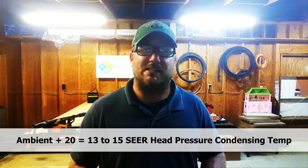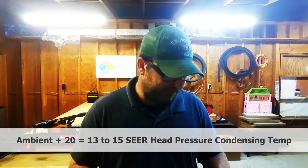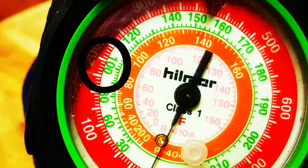For more modern 13, 14, and 15 SEER machines, they run about 20 degrees above ambient. The coils are a little bigger, which is how that efficiency is achieved. So at 20 degrees over 80°F, we're at 100°F saturation, and on the gauge we're just below 200 — about 195 PSI. That's 15 PSI lower than the older machines.